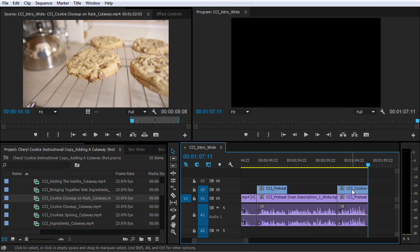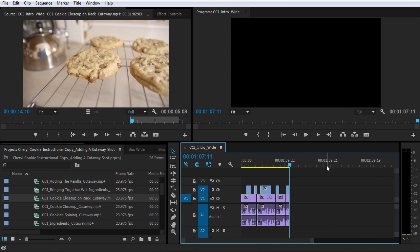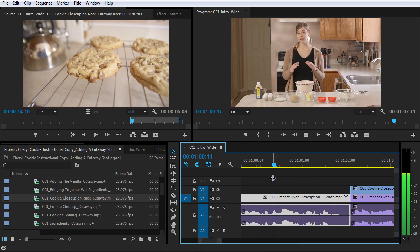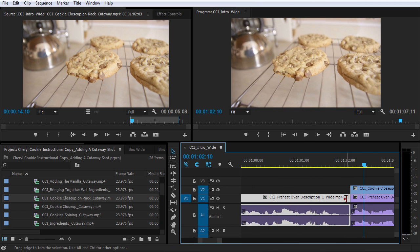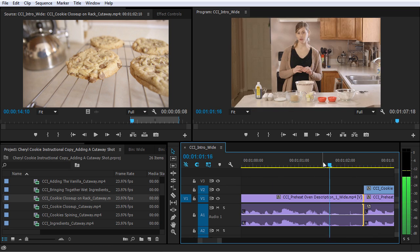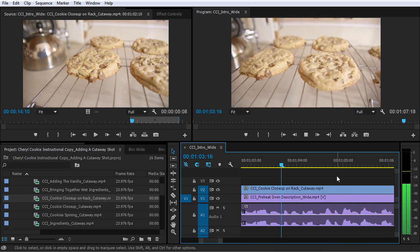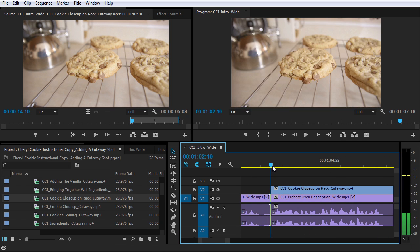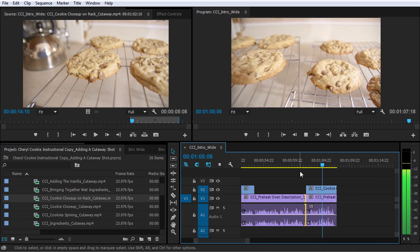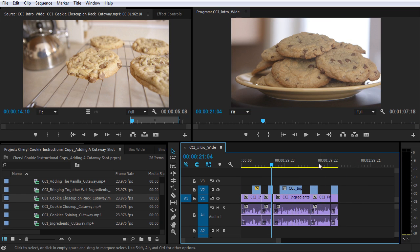All right, so playing that back, there were a few things that I saw in there. Right at the end here, I think I could add just a little bit more space, because it felt like she rushed into the second line. So I'm just gonna do a ripple edit and push this out just a hair. That actually works pretty well. There's also some audio transitions here that are not super smooth, and that's something you're gonna learn how to fix coming up next.